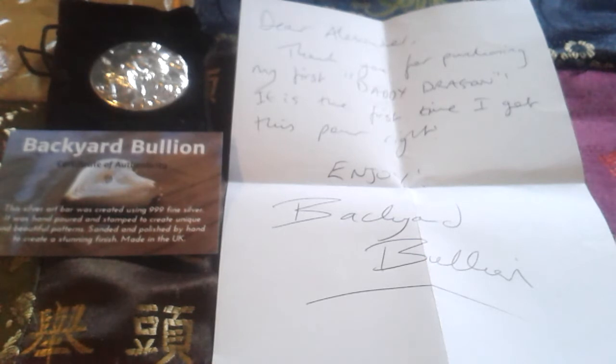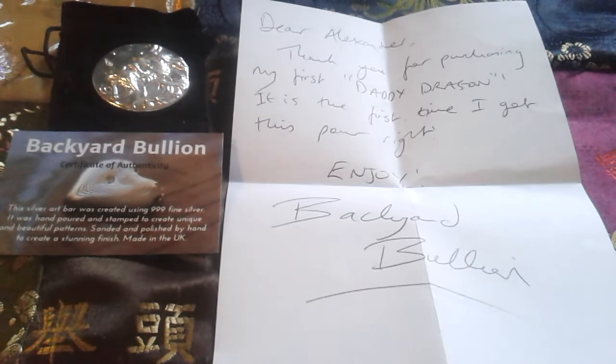It's the first time I got this ball right. Enjoy — Backyard Bullion. I'll put a link down in the description to his channel. This is a relatively short video. I hope you enjoyed it. Please like, comment, and subscribe, and I'll see you next time. Bye bye.